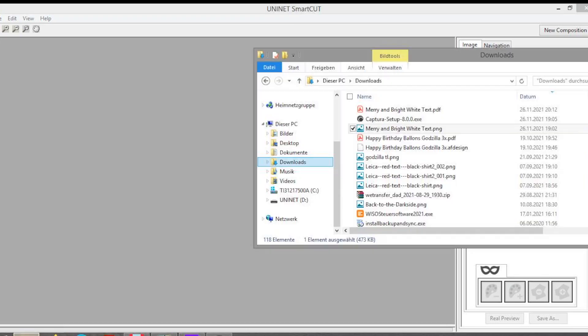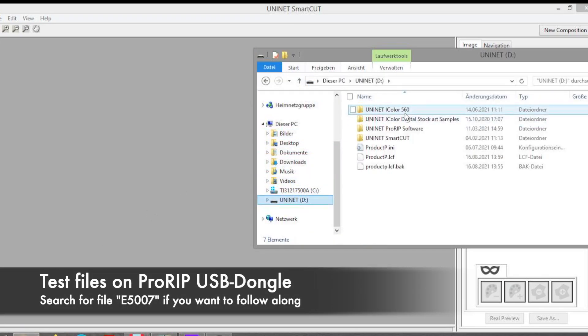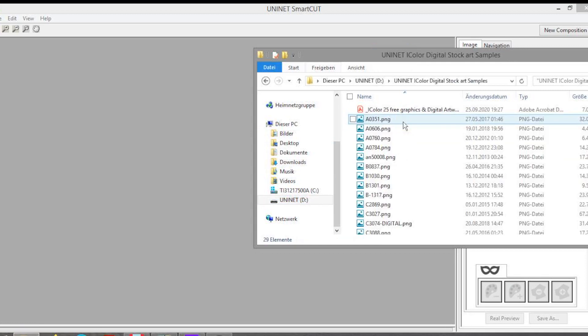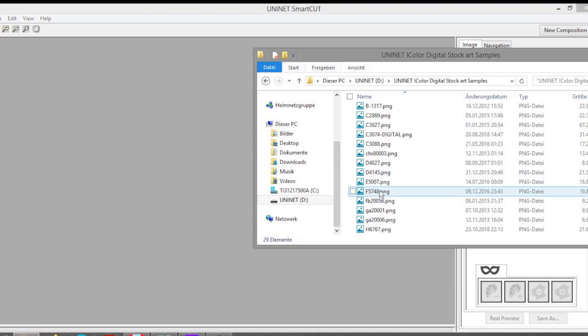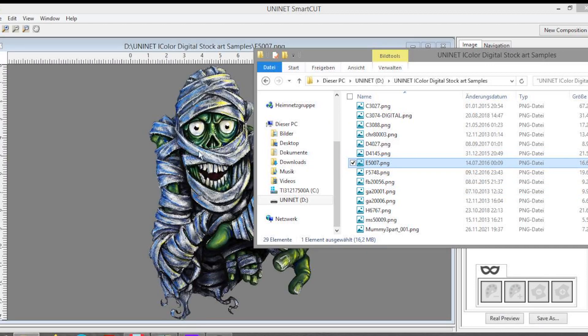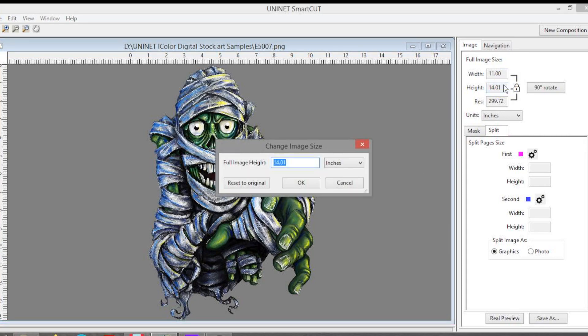Now let me show you how you can do multiple cuts. For this demonstration we use a file that you likely also have if you have ProRib. Go to Uninet, USB dongle, digital stock art samples, and we are looking for a MAMIF design. This way it's easier for you to follow along if you want to. Let's make this design a little bit bigger so we really need three pages.